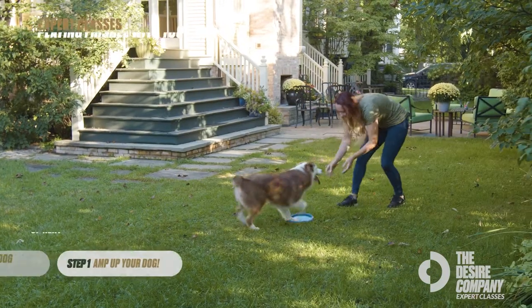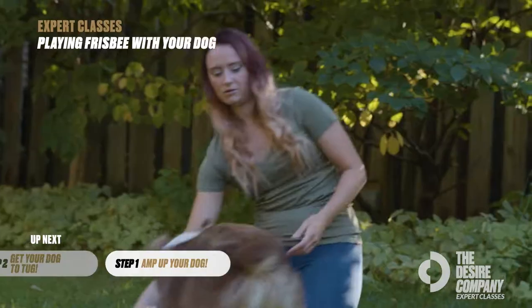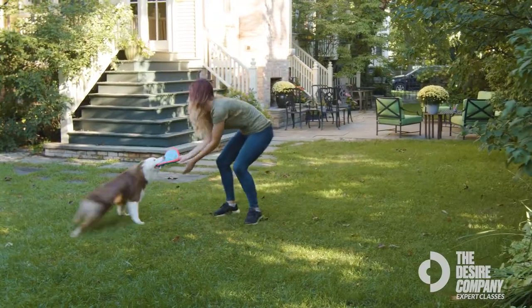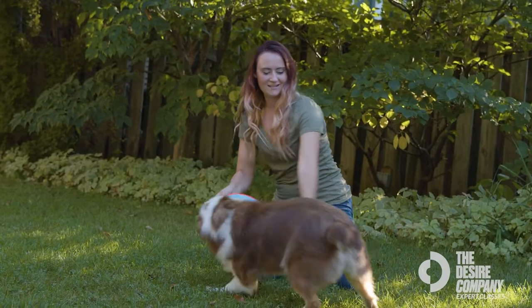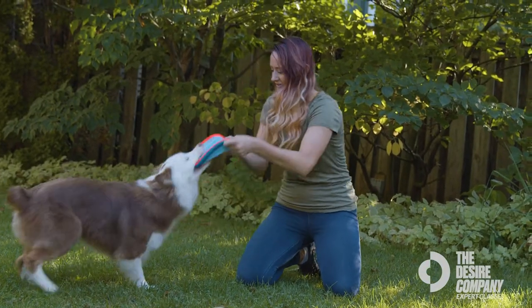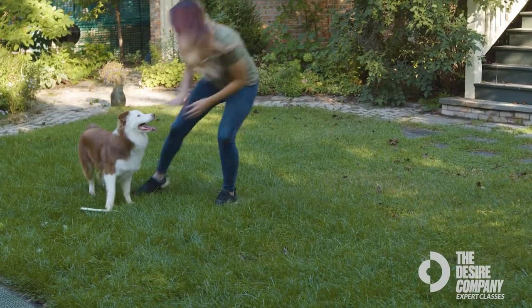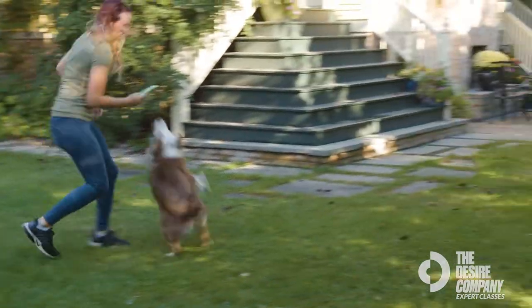The first step is to amp your dog up and make them really excited so they'll want to tug the toy. Giving your dog a lot of energy is really going to help them want to tug on that toy more. Especially if you have a lower or more calm dog, you want to make sure you're bringing a lot of energy to the table so that they want to tug — you want it to seem like a game.